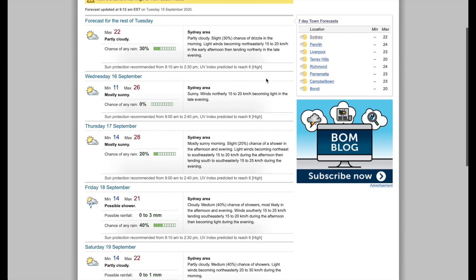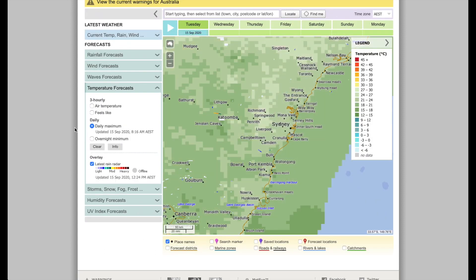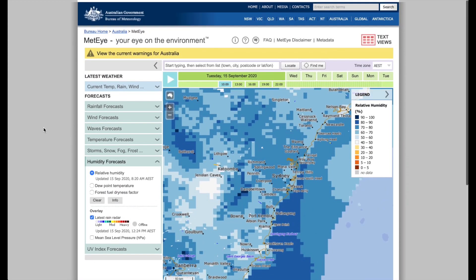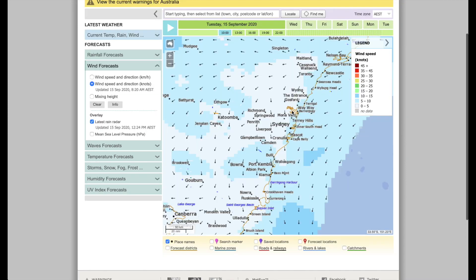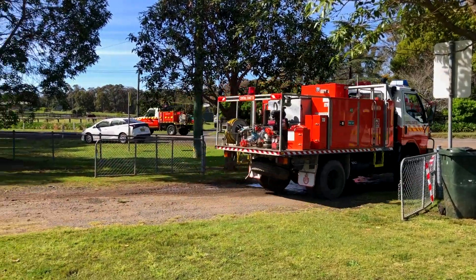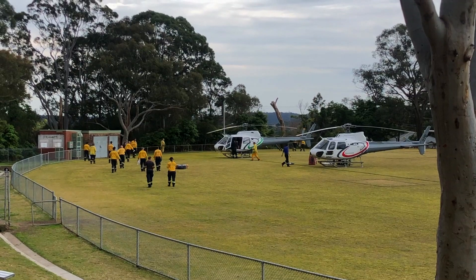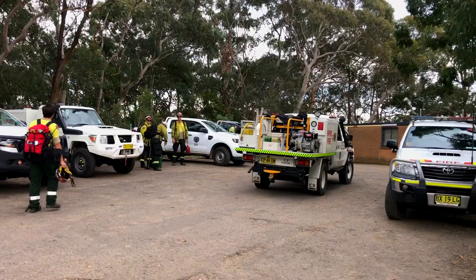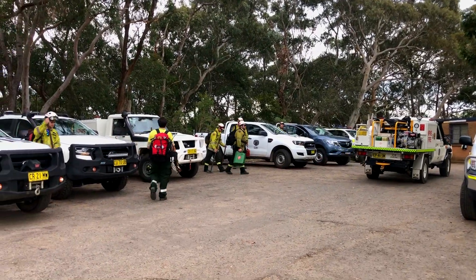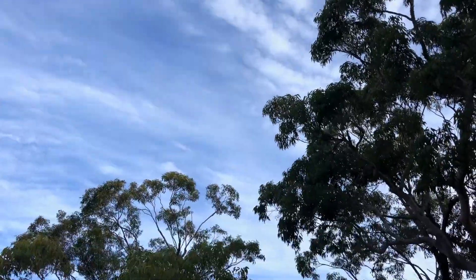The next step is to determine the appropriate season and weather conditions for burning. This includes ensuring we have the correct temperature, relative humidity, the best wind direction and speed, and atmospheric stability. As part of the burning operation, we need to consider having the appropriate amount of resources for the task at hand — that includes having the right amount of personnel, trucks, machinery, aircraft and logistical supplies such as feeding arrangements.